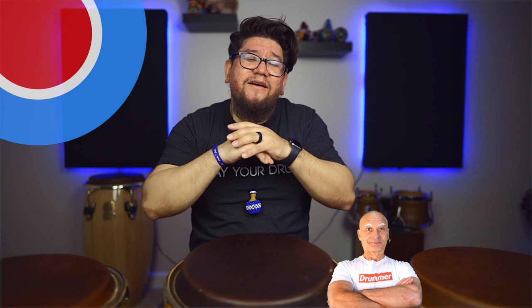And Kalani, thanks again for having me. I do appreciate this platform to be able to share with your audience. And if you haven't subscribed to World Drum Club, please subscribe — they have great content for everybody. I hope you guys enjoyed this video and I'll see you hopefully soon. Have a great day.